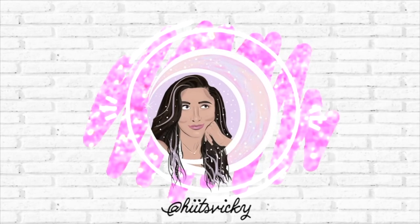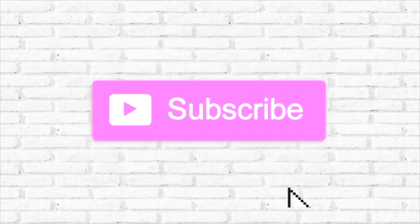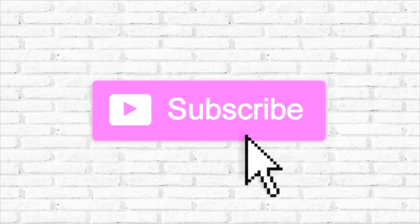Hello guys and welcome back to my channel. Today's video is going to be an update to my Project Wax.